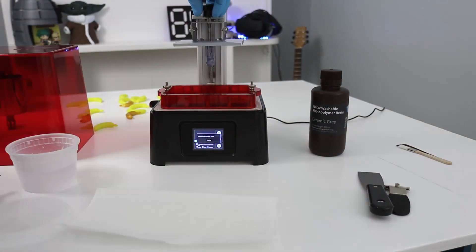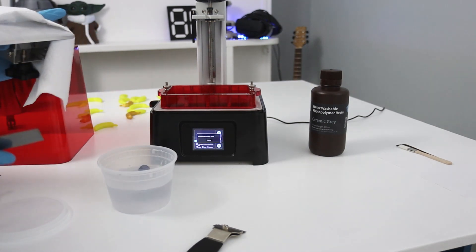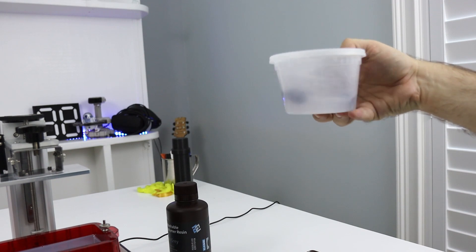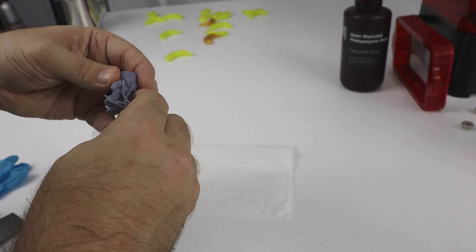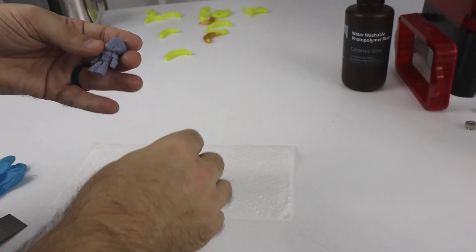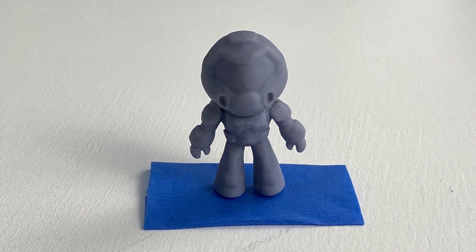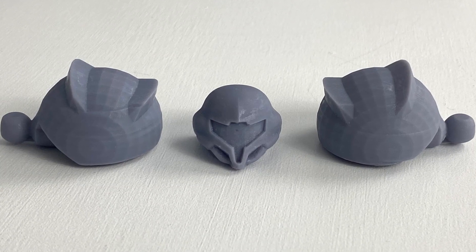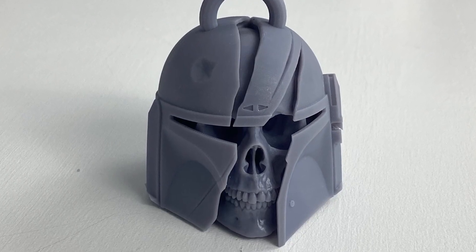So overall, is the Frozen Sonic Mini worth purchasing? Well, the build quality is just average — the printer is sufficiently sturdy, but the flat build plate and plastic vat are nothing to write home about. The real selling point, the truly unique feature, is the super-fast curing time. Producing prints four to five times faster than the competition is a game-changer, even if their LCD loses the resolution battle against similar printers. If you need the absolute best quality from a sub-$250 resin printer and time is no concern, then there may be other printers better suited to your needs. But for me, the Frozen Sonic Mini is the best-in-class budget resin printer.